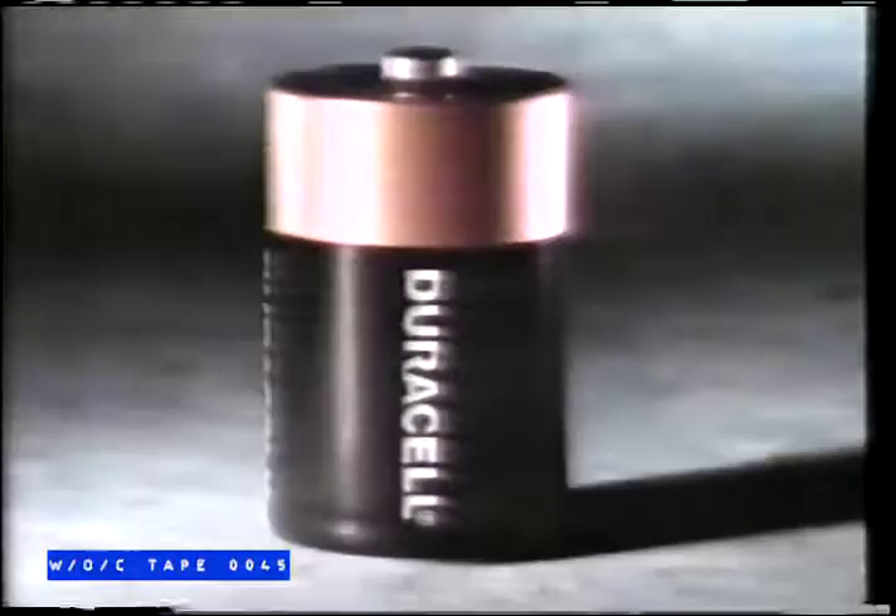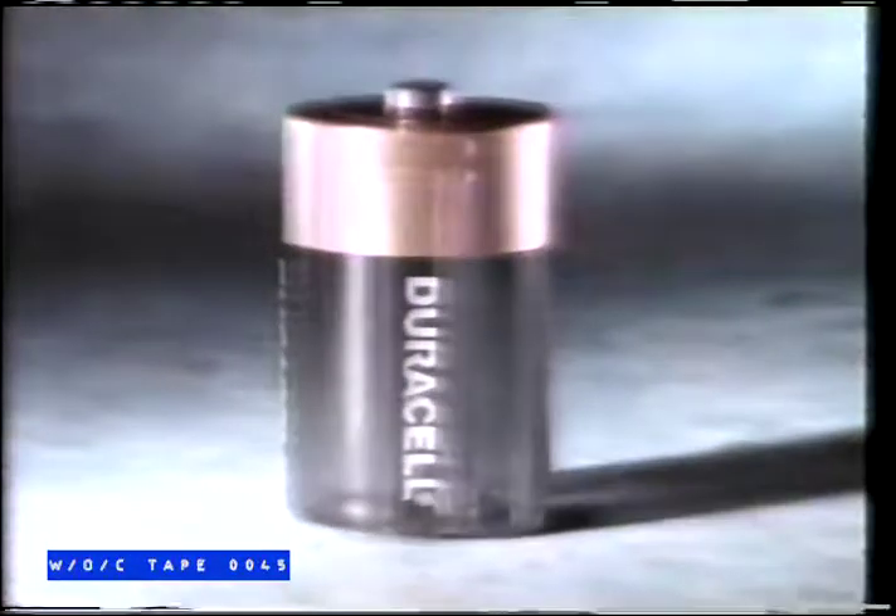Imagine if you could look inside your batteries. If you could see how much power they have left. If you could tell how many more pictures you could take, or how much longer your flashlight would shine.